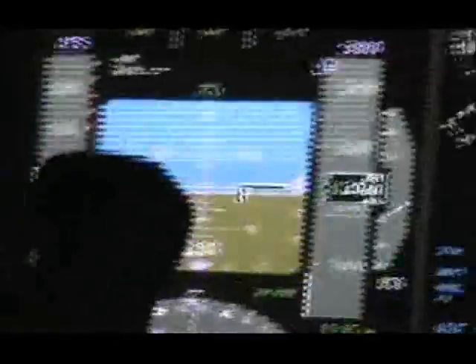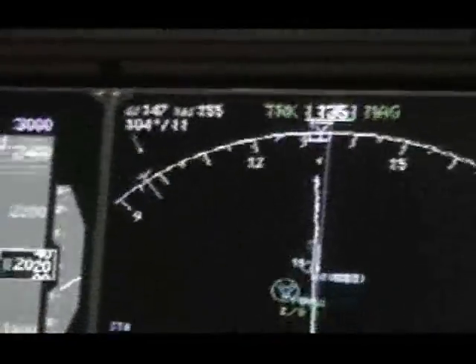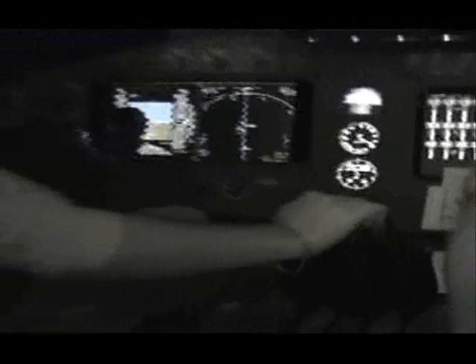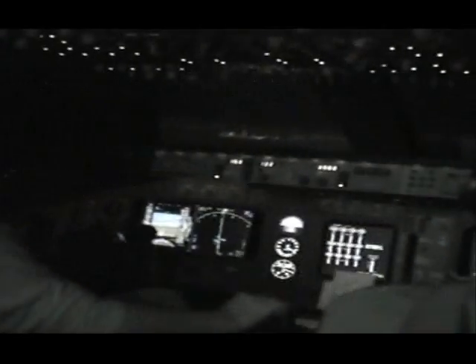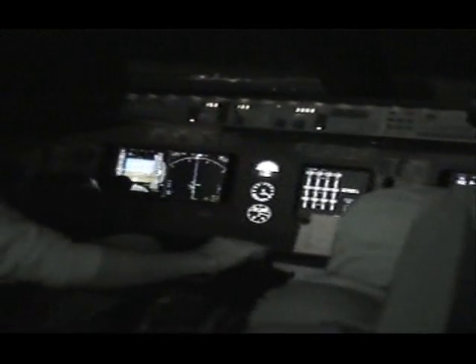It's the outer marker. In the decision time, turn on the face. Check. Flaps 30. Passing 500 — have we cleared to land? 5-3-7. Just going to fly visually, the localizer is set.